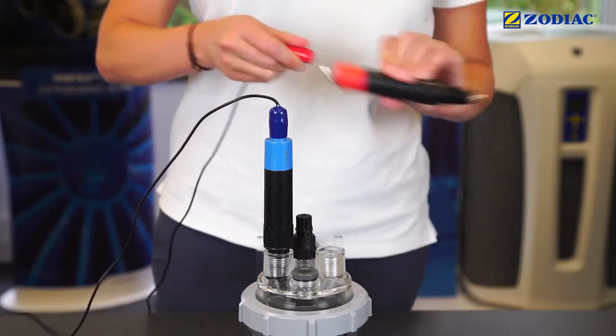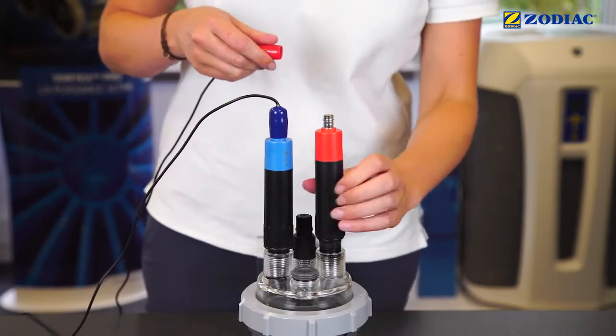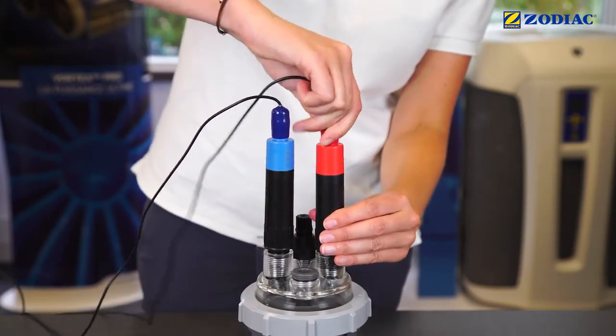Replace the sensors on the pot kit. Store the solution kit in a dark place away from light.